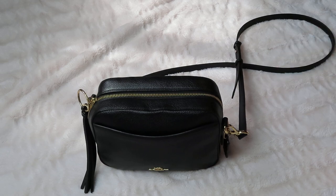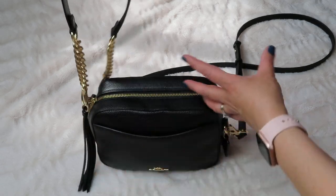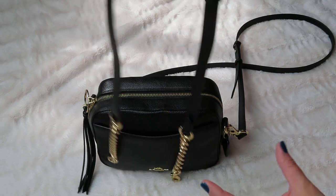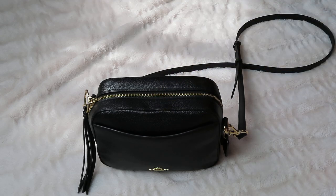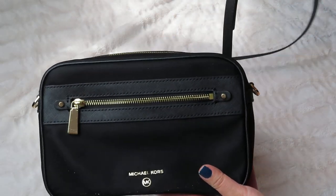This bag comes with a different strap. It actually comes with this strap here with the gold chains. But being as though I'm currently working from home and living in shorts and t-shirts, I just thought this was a little too fancy.